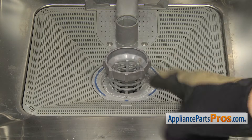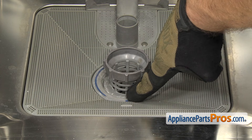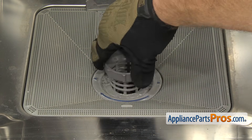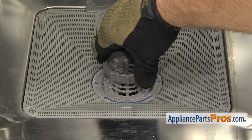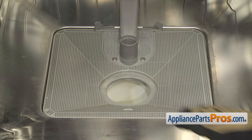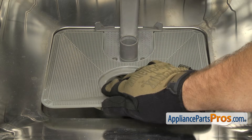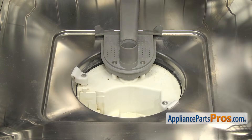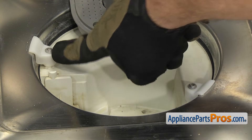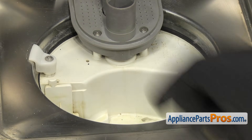Then we have to remove the two filters. The basket has an arrow on it that lines up with the arrow on the filter. All you have to do is turn it counterclockwise until the arrows are at 9 and 3 o'clock and then you can lift it out. And then the screen filter, all you have to do is lift up on it and pull it out. Now that we have the filters out of the way, we can remove the four Torx 20 screws — two of them hold in the locking tabs and two of them hold in the spray arm support.